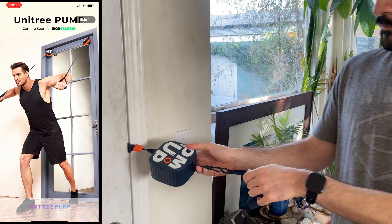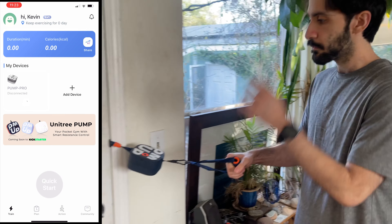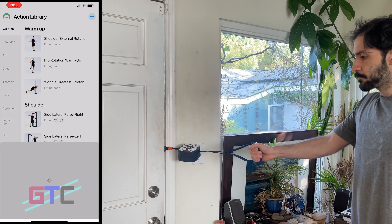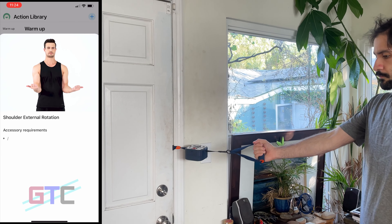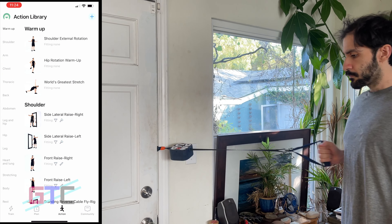Unitree Pump is the world's first all-in-one portable fitness machine with smart resistance control. You can easily carry your Pump around and have a rowing machine, a Smith machine, a barbell, and many other fitness machines all in your hand. The built-in patented motor is available for concentric and eccentric training. You can enjoy a scientific and joyful workout with Pump.